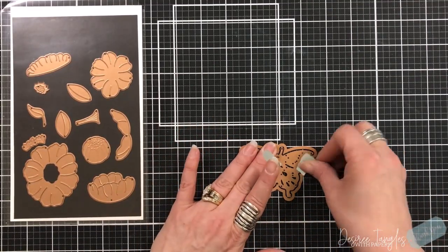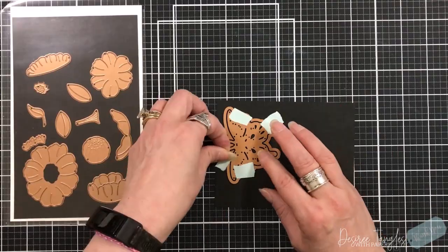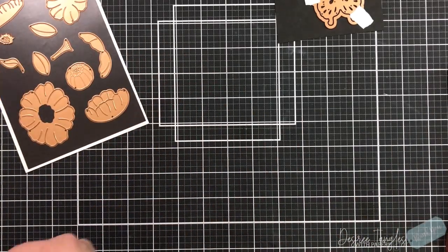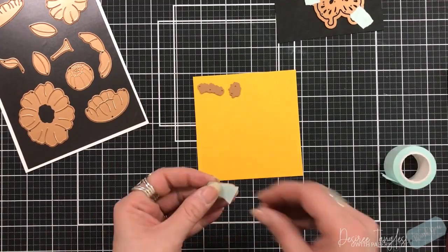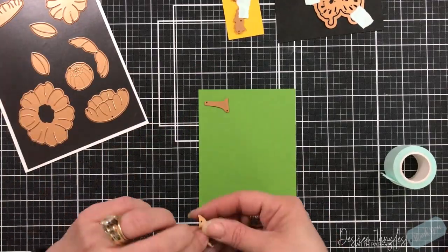I was very inspired by the cover of the In Bloom set, especially the butterfly. The moment I saw this butterfly I knew that it was Villainous Potion, Picked Raspberry, and Saltwater Taffy — and those are the colors that I used for the butterfly.